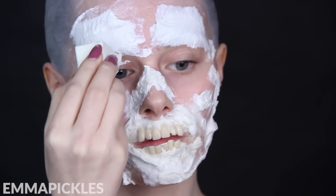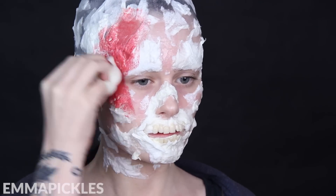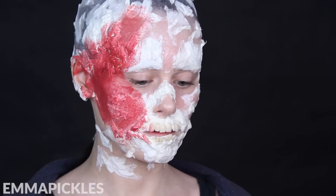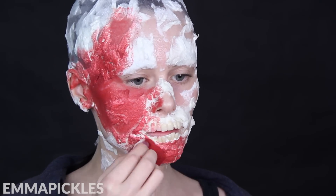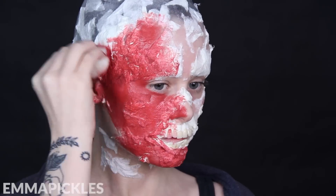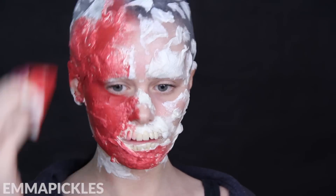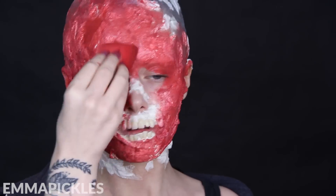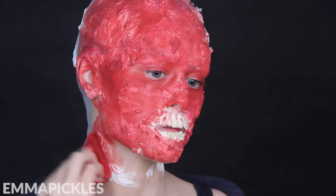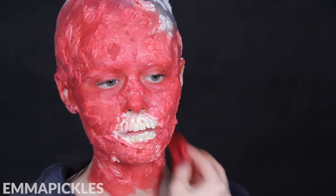Once all that tissue and latex is on and dry, you want to go ahead and apply a flat red color all over. Because you're applying over a lumpy surface, you really want to smush the paint in there and make sure you fully cover everything. I'm using Snazaroo's water-based paint in the color burgundy — the standard red was a bit too bright for what I wanted, but it would still work, so just use whatever you have and whatever you can get your hands on.